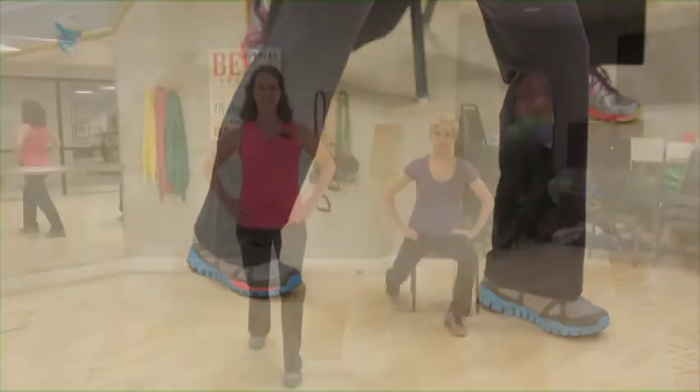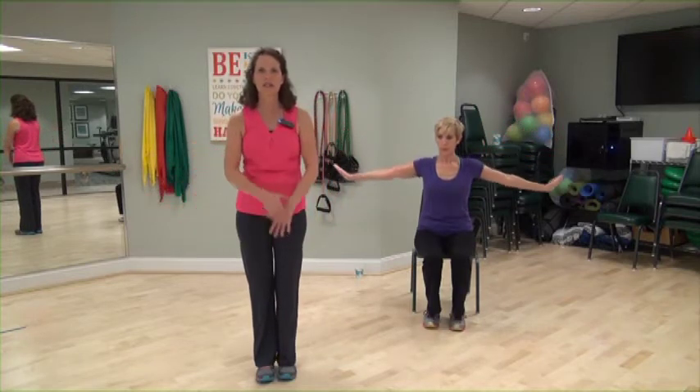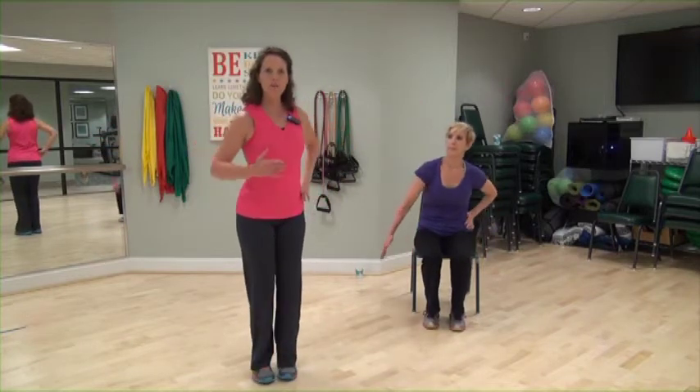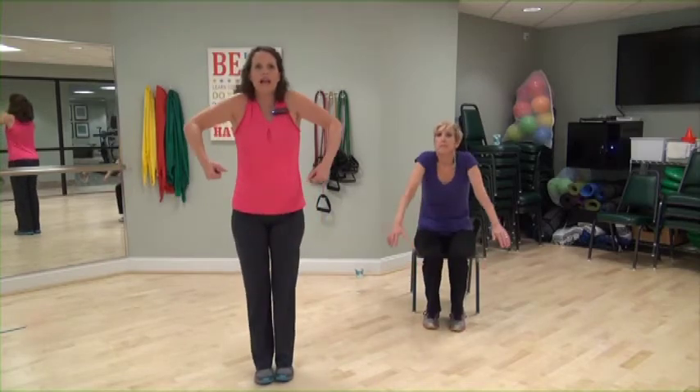Press your heel down. Take some nice deep breaths, in and out. Step in. Sweep those arms up, exhale down. One more time — arms down, sweep up. Take your right arm, sweep it across at an angle. Reach. Beautiful. Switch — left arm sweeps across at an angle. Bring it down. Nice job. Take those shoulders, roll them to the back, nice and slow. Again, roll. Good. Again, two more times. One more time.